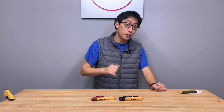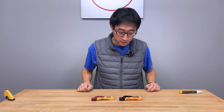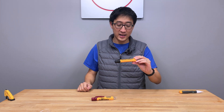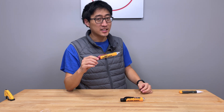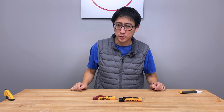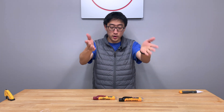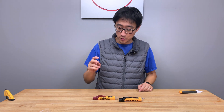Alright guys, so we have two NCVTs here from Klein. This one right here is the Klein NCVT-3P, and this one right here is NCVT-2P. Some people call them non-contact voltage sensors, most people call them non-contact voltage testers. Anyways, the point is that we have two of them here today and we're going to go over both of them.